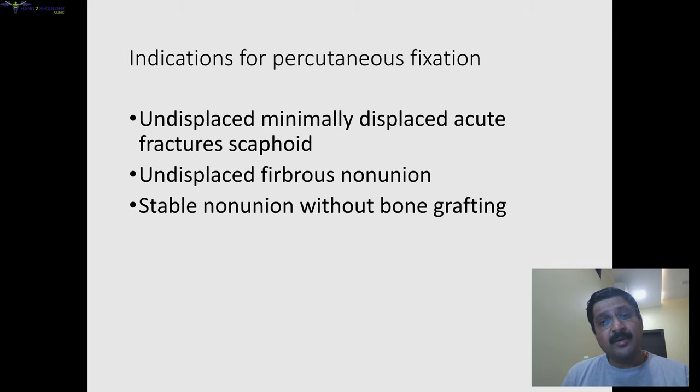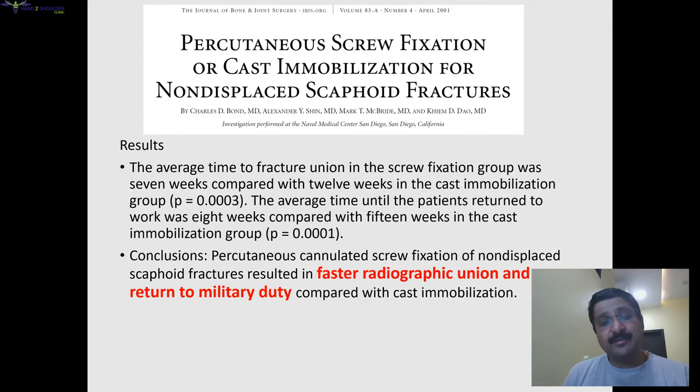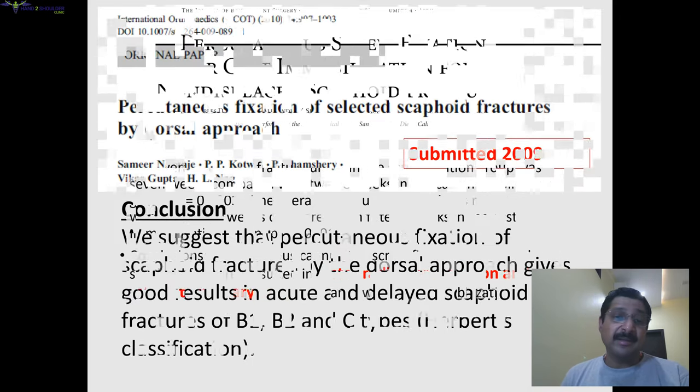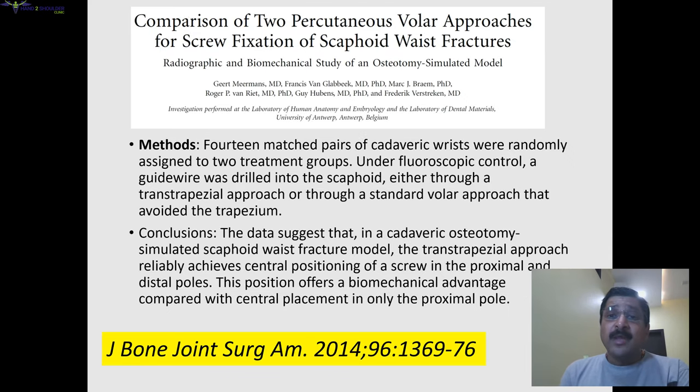In the literature review: in 1970, a 4 mm cannulated screw was first used for percutaneous fixation of the scaphoid. In 2001, a study published by Bond et al. and Alexander Shin — whom I had the opportunity to work with — on military personnel found that percutaneous fixation achieved faster radiographic union and much faster return to military duty compared to cast immobilization. We also published our own series using a percutaneous dorsal approach, finding good results in acute fractures as well as delayed non-unions of B1, B2, and C type.